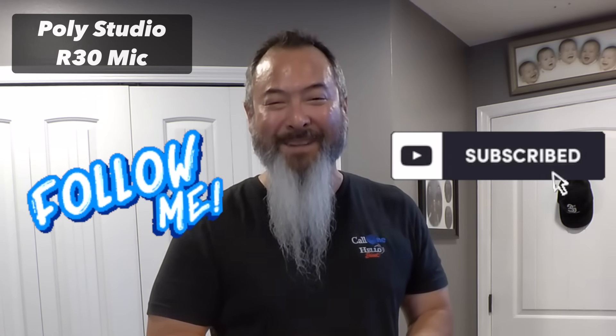If you want to learn more about PolyStudio R30, PolyLens, and all the fantastic Poly solutions, reach out to us. All our contact information is going to be somewhere. And as always, if you like this type of content, follow me on LinkedIn and subscribe to our YouTube channel. Thanks.